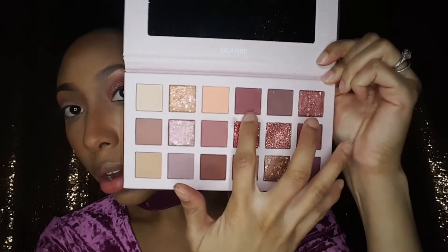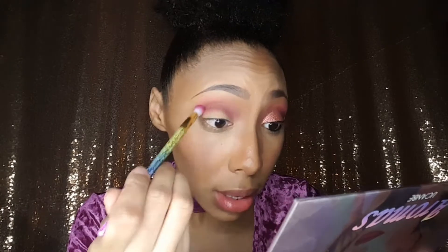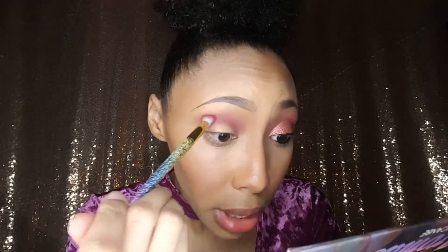Now I'm moving into this deeper mauve shade. I really wish these shadows had names — it would make my life so much easier. I'm taking it with a smaller blending brush and putting that right into my crease. This color has a lot more pigment — you can see that — and they blend really, really nicely.